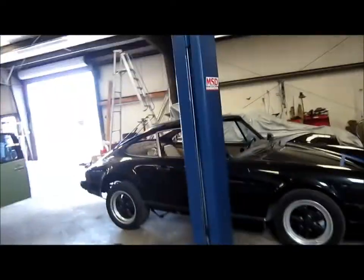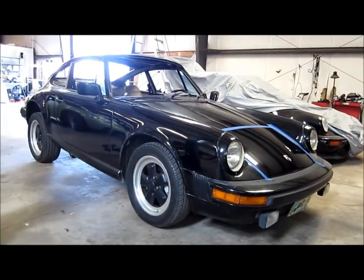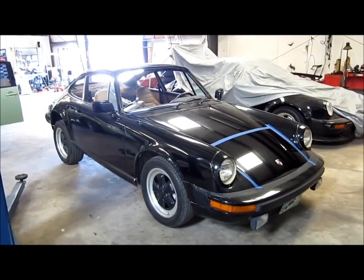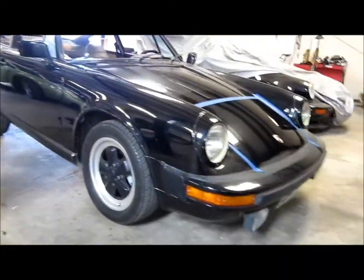This is Gary Dean, premiumcustomdetailing.com in Tampa, Florida. I'm here with a 1980 Porsche 911. The Porsche was purchased by my client — he thought it only needed a tune-up, but unfortunately the entire engine had to be rebuilt.